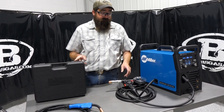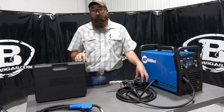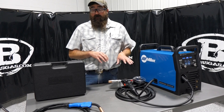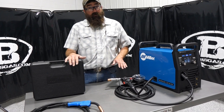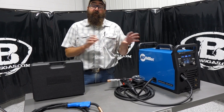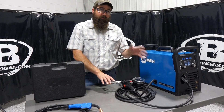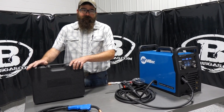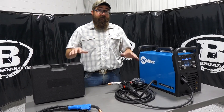They both take the same contact tips and both hold a four-inch roll of aluminum wire. The biggest difference on the aluminum side is that the 100 only runs 4043, while the 150 will run both 4043 and 5356 — so 4000-series and 5000-series on the 150, and only 4000-series on the 100.